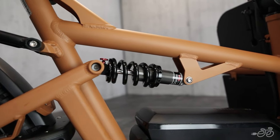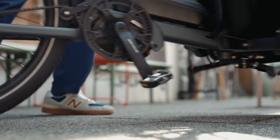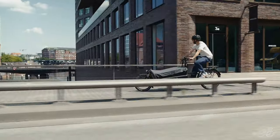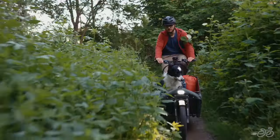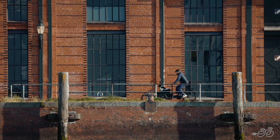This bike boasts Riese & Müller's control technology, or in other words, full suspension. This makes for a more comfortable and safe ride by ensuring that the tires are always firmly on the ground, ready to take on whatever's thrown its way. It can be ridden on all types of terrain, and it's fit for scenic commutes or stop-and-go city rides.